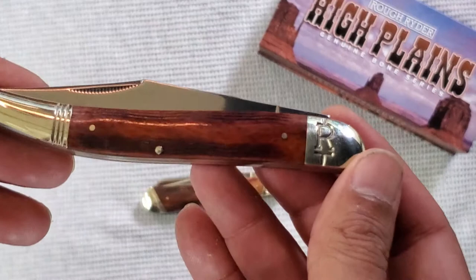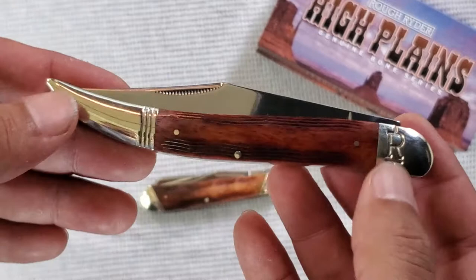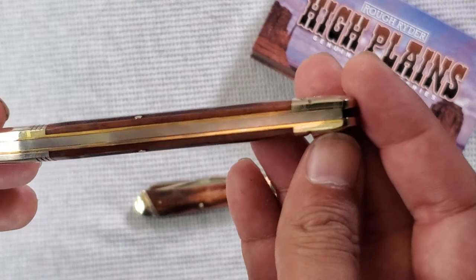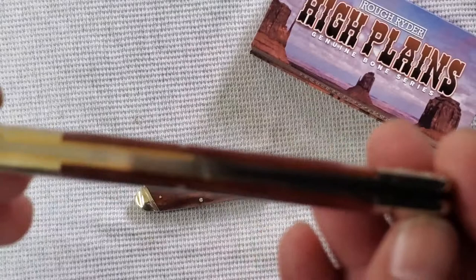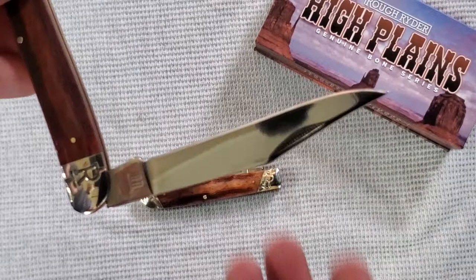And then I went and got the toothpick because I liked it so much — it was so nice I got it twice. Oh, we got some light action. They're not brand new, so if you see a little this and that, I've been messing around with them. Now this one has a tiny bit of gapping. I can hardly tell. It does have some gapping but you can see it better there — but hardly.